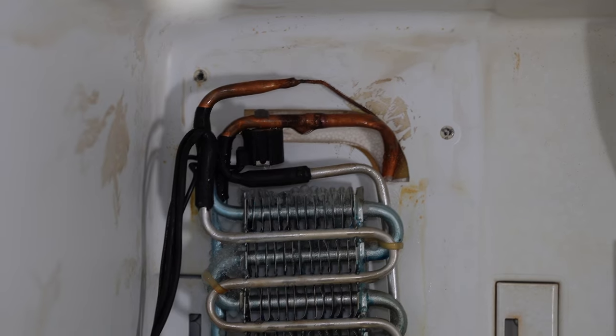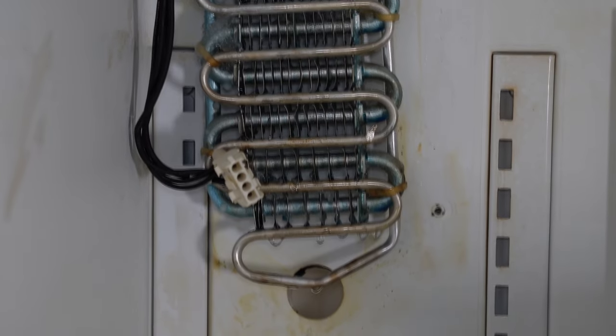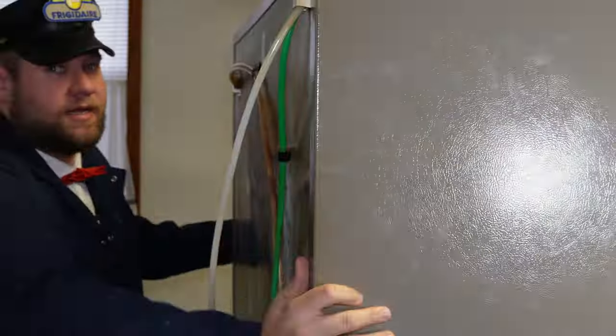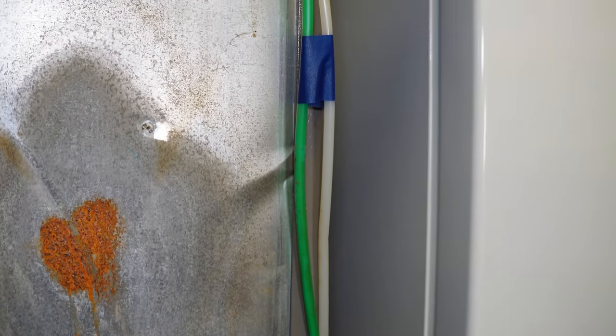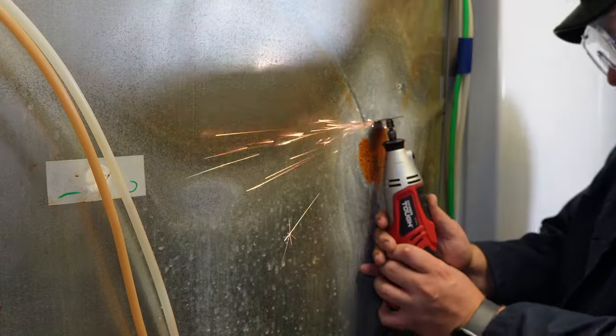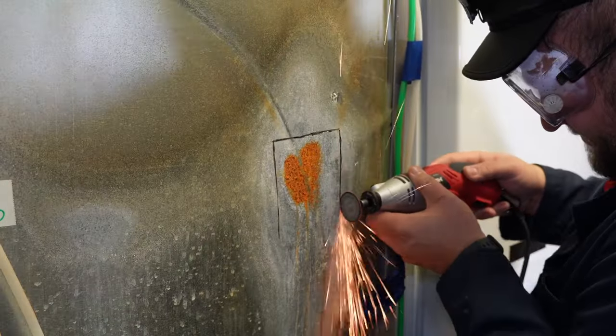There are a few things to check with the evaporator cover off. First, inspect the drain line at the bottom — this area loves to freeze up, causing extra moisture buildup. You may want to flush it with warm water to make sure it can flow freely. One issue we had on this unit was rust forming behind the refrigerator due to the styrofoam becoming waterlogged. I cut the panel out and fixed it, but if it's minor, you may be able to just dry it out from the inside.